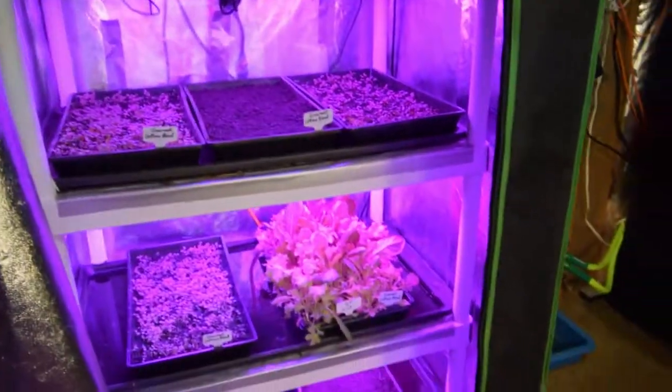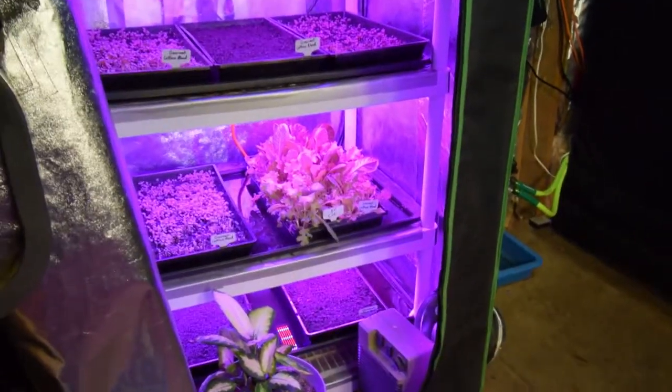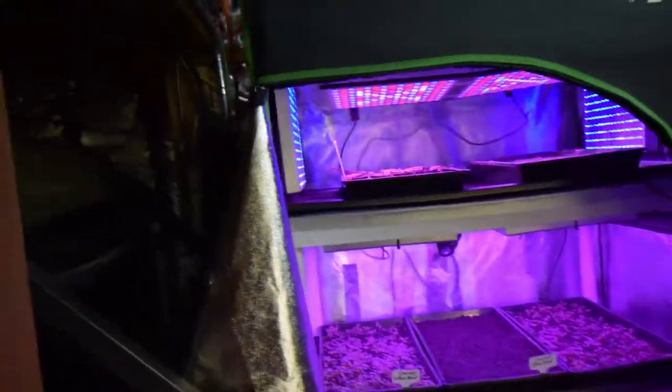Eventually we're going to probably take these tents, and I might keep the mid-sized one going with the lettuce. But the large tent I'll probably shut it down for the summer. And that'll start saving on some of the electricity costs, because I'll be growing most of my veggies from the outside.